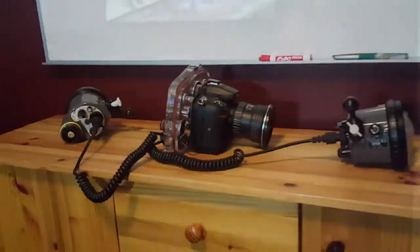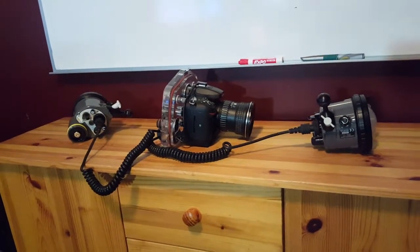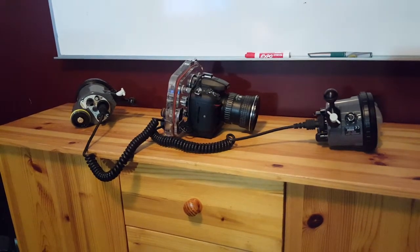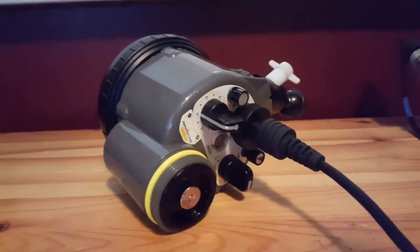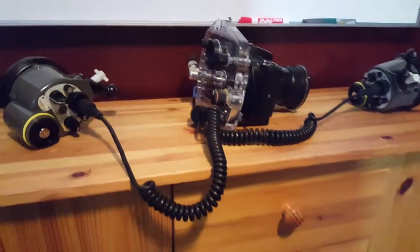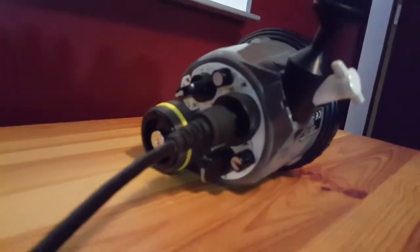Here's my camera and the back of my housing connected to the hot shoe, and then the Ikelite cable that connects to the housing. This is the double Nikonos connector that goes out to the INON Z330 in the analog connection.